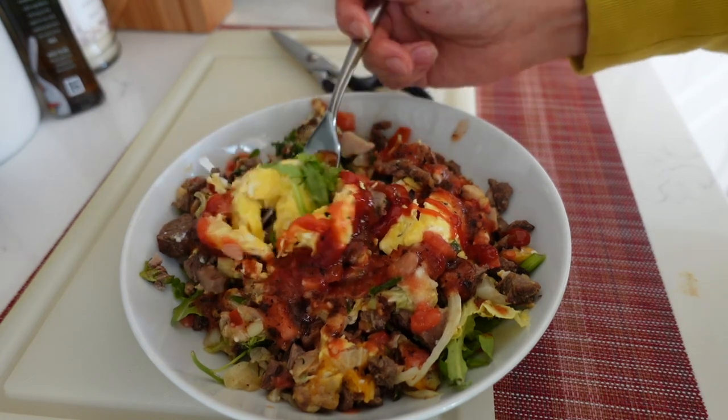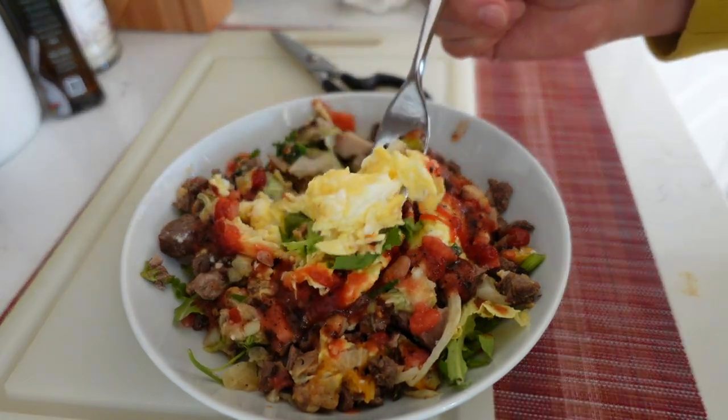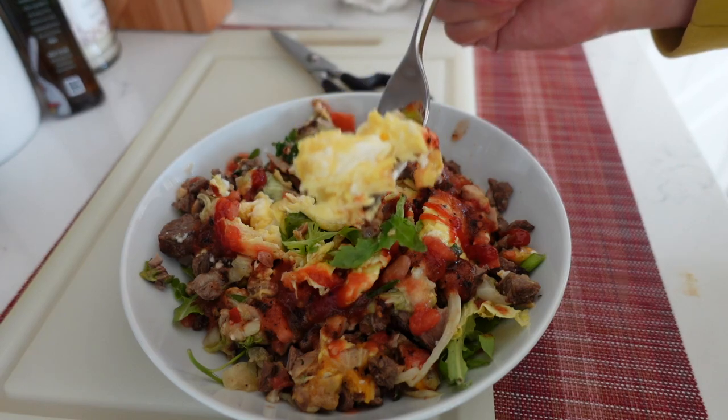Breakfast is ready. Look how fluffy the egg is. Yum, let's eat some breakfast.